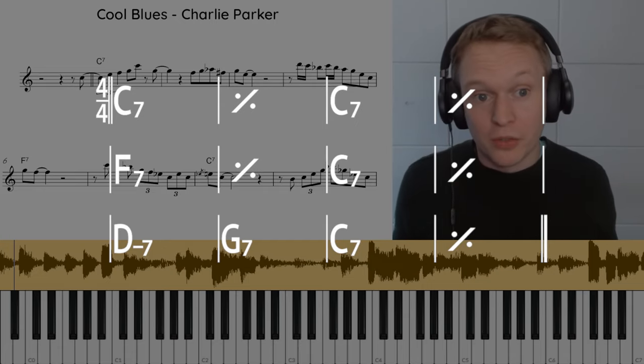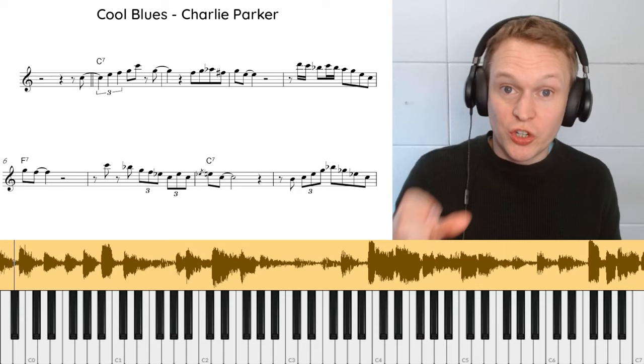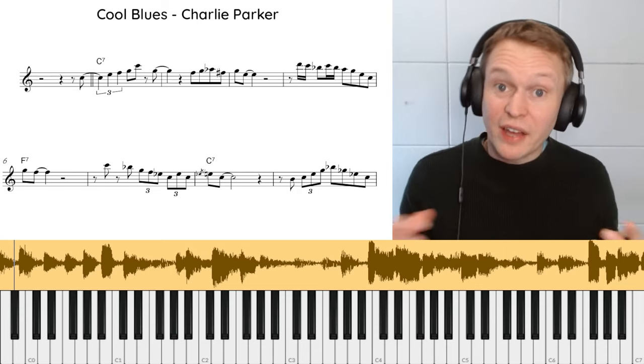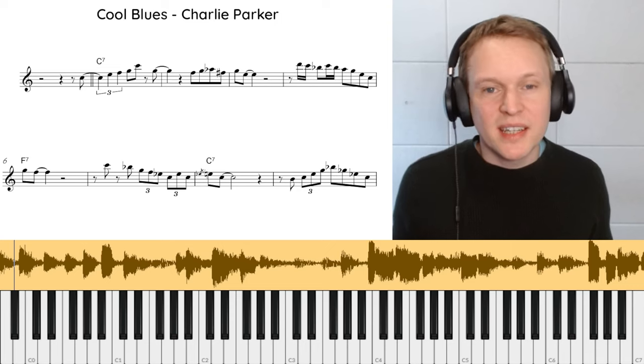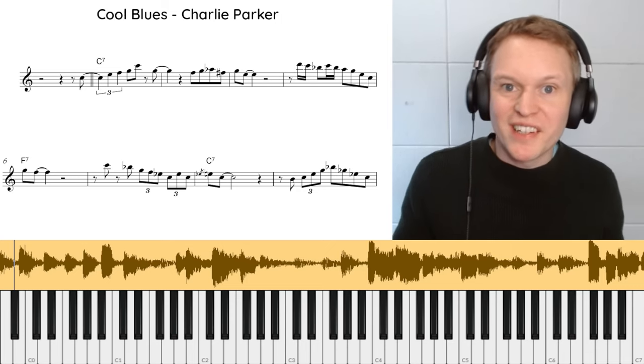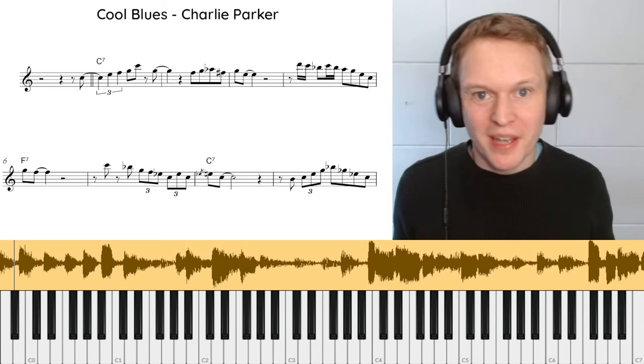Cool Blues is a standard 12-bar blues and it's in concert C. What this means is anything that you learn from this tune today you can also apply to other blues as well. I really like this version in particular because they take it at a more medium tempo, so you can really hear what's going on. It's great to hear Parker play over these more relaxed tempos because his timing and phrasing is just amazing.